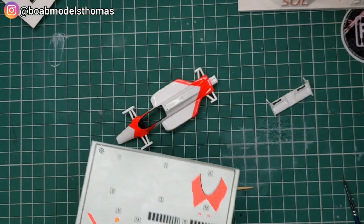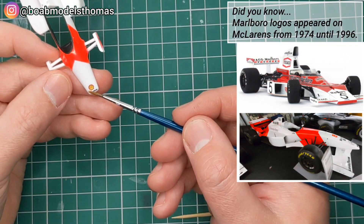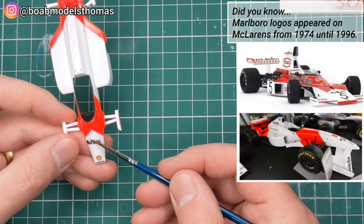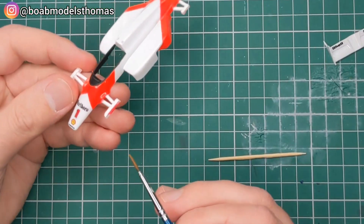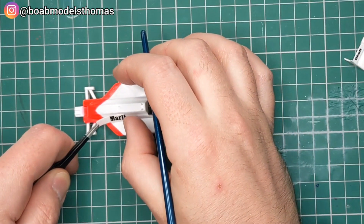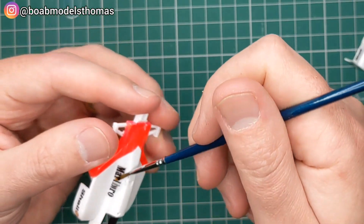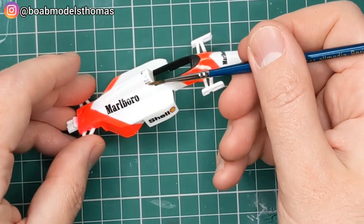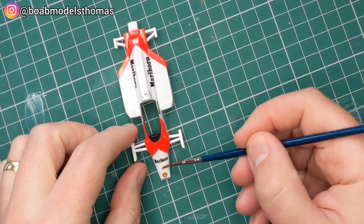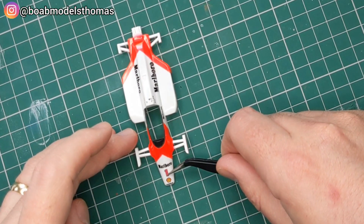Now the decals were okay, but I decided to print some of my own — especially useful since I was going to give this the full tobacco livery. I added the number one as Alain Prost was the world champion at the time, but I felt it was a little too dark, so I printed off another one with a lighter colour. Then you've got the Marlboro decals which go on the side of the engine cover. As I printed these myself, I could have converted it to Stefan Johansson's car — the number 2 from 1987, the only year he drove for the team. And there's the slightly different red one, which I think looks better.